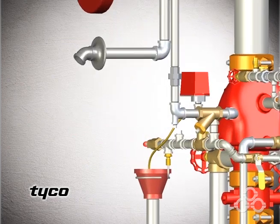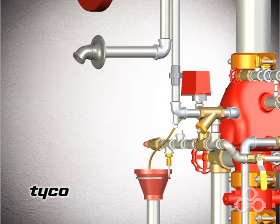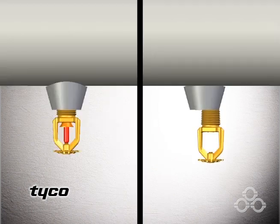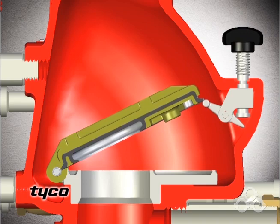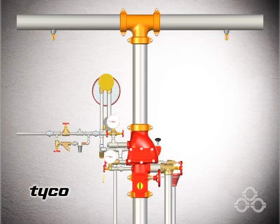The plunger of the automatic drain valve is depressed to verify that it is open and the system is completely drained. Replace all sprinklers that have operated. Press down on the reset knob to allow the clapper to reseat. Air and then water pressure are restored and the valve is returned to service.